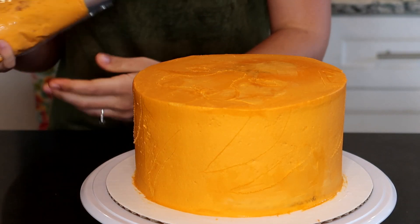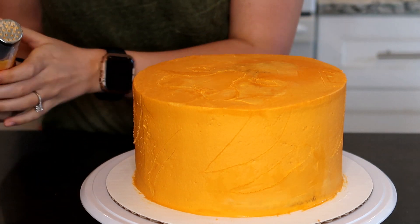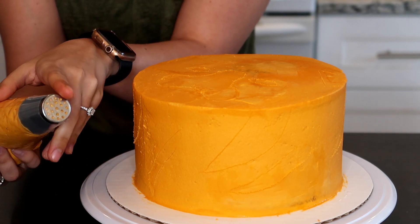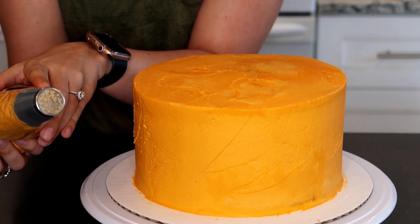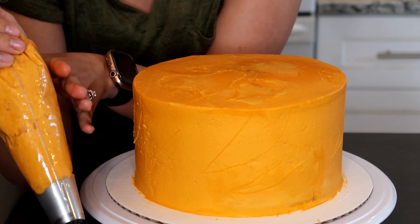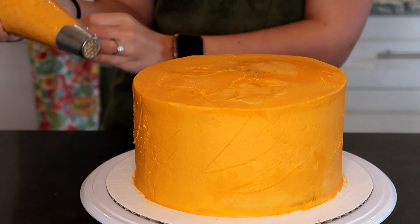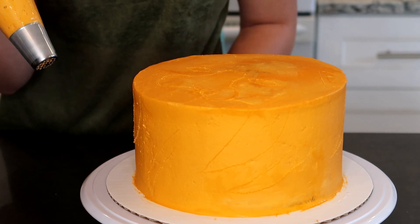Now I'm going to pipe on my orange icing and go over the black stripes later. I have a really large grass tip — it's the number 259, you need to find it on Amazon since it doesn't come in normal packs. The color is regular buttercream with about four big drops of orange and one small drop of black — it makes a gorgeous tiger-orange. I'm going to pipe orange all around the sides and come back when we add the black stripes.